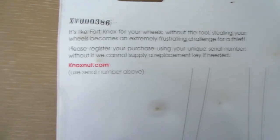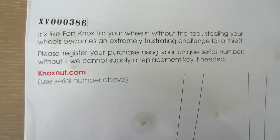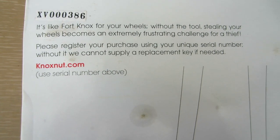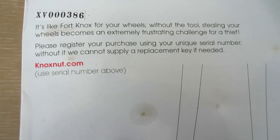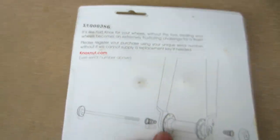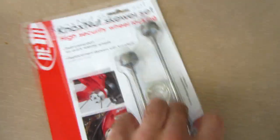The back of the package says it's like Fort Knox for your wheels — without the tool, stealing your wheel becomes an extremely frustrating challenge for a thief. It also says to register your purchase using the unique serial number, because without it they cannot supply a replacement key if needed. So if I register on their website and someday lose this key, they'll be able to send me another one.